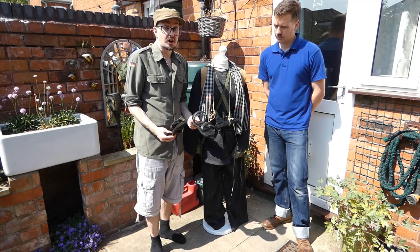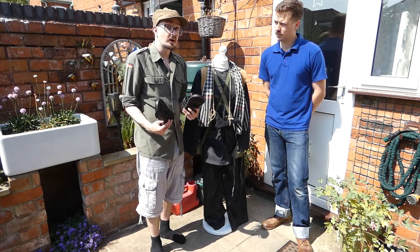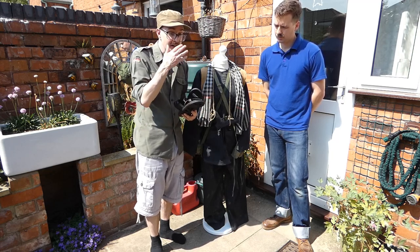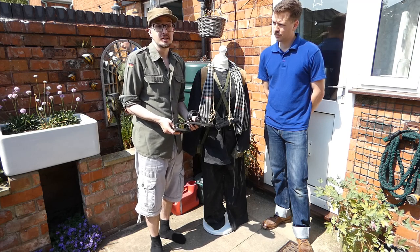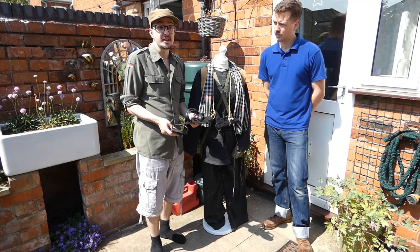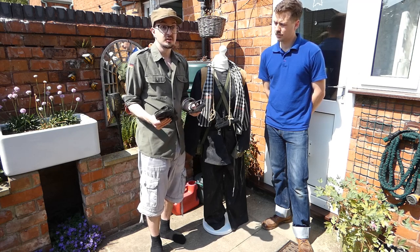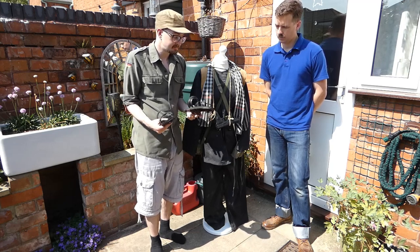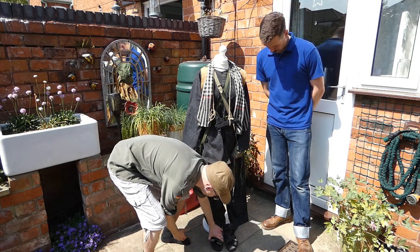Closed footwear was very uncommon; occasionally captured ARVN boots were worn but had to be discarded when integrating back into civilian society as they'd be a dead giveaway. In the Mekong Delta in particular, it wasn't uncommon to see no shoes at all — the area is very swampy, and most fighters who lived and fought there came from rural rice farms and were used to going barefoot.